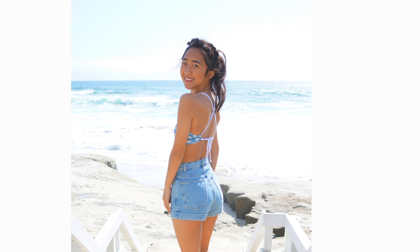I'm also on Facebook, Twitter, and Instagram so stop by and say hello. See you next time!